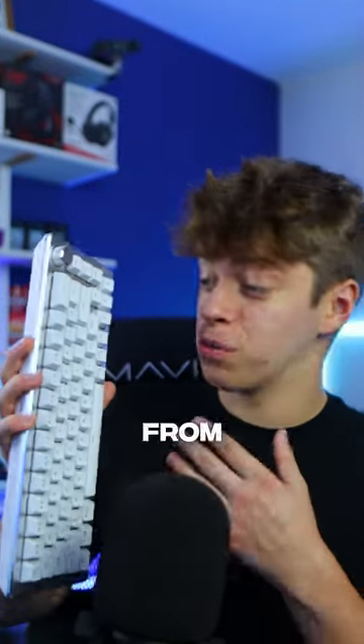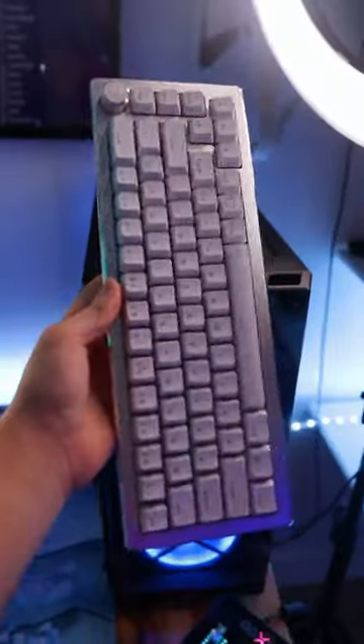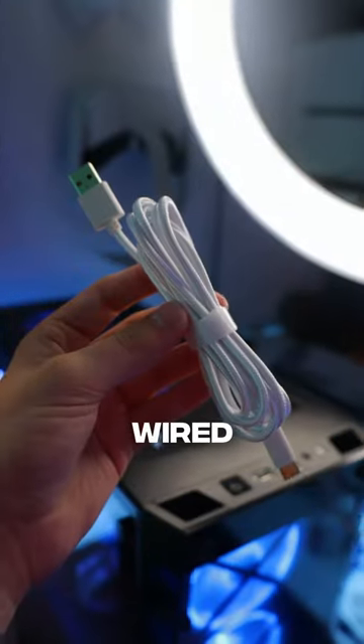This is the first keyboard I've ever showcased from Cooler Master, and it's actually impressive. With its 65% layout, you still get a small form-factor keyboard without sacrificing important keys. It can be used wired, wirelessly, and with Bluetooth capability, it makes this keyboard functional in any situation.